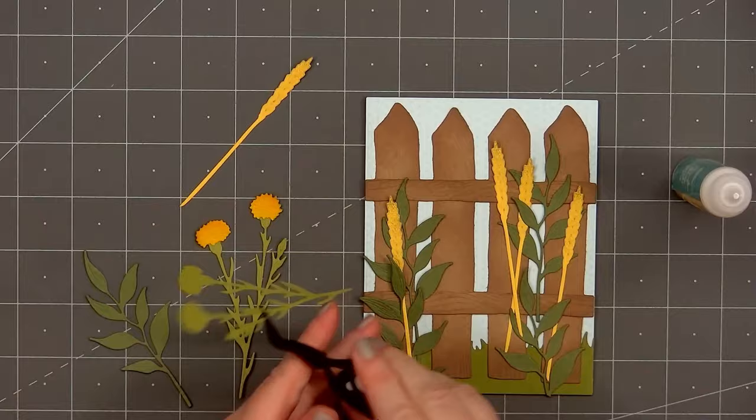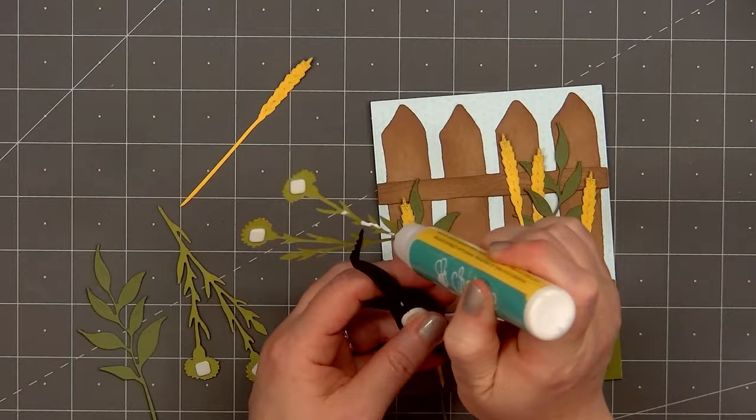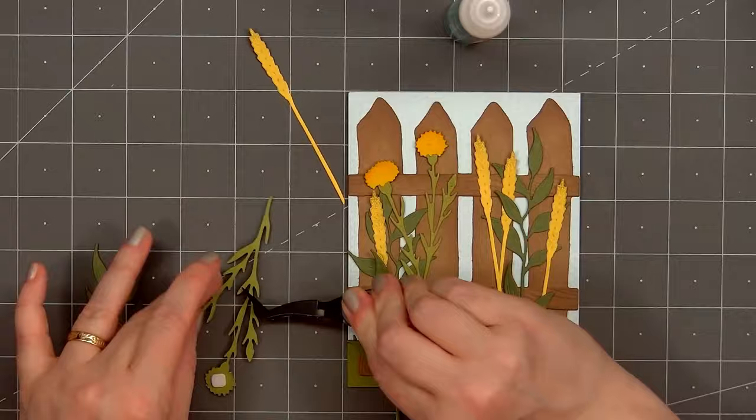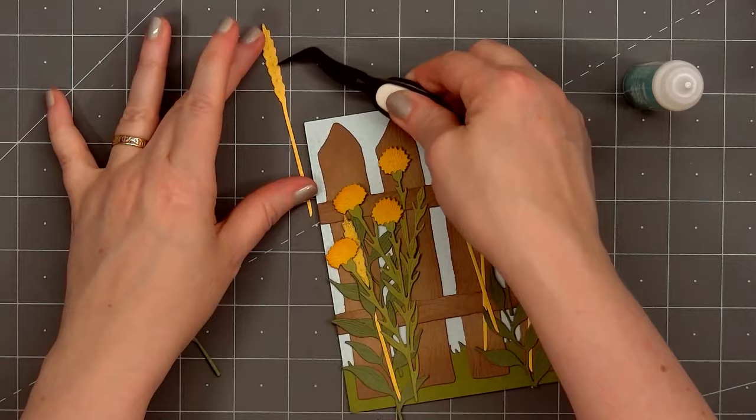On the back of the dandelion flower, I'm adding a thin foam square. I'll remove the release paper, put glue on the back of the stem and leaves, and add both of the dandelion pieces on the left side of the card in front of the fence. I'll place one just a little bit higher than the second set. I do have some of the stems going off the end of the card — once the glue dries, I'll flip over the card, use my scissors, and trim off the extra.